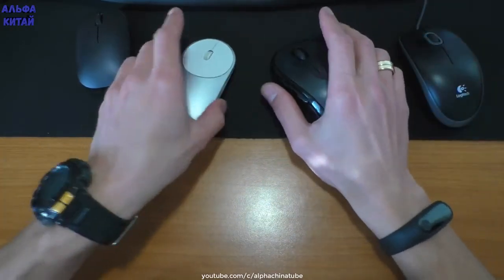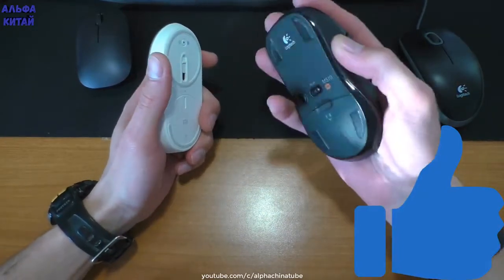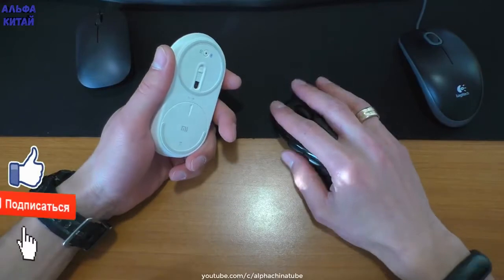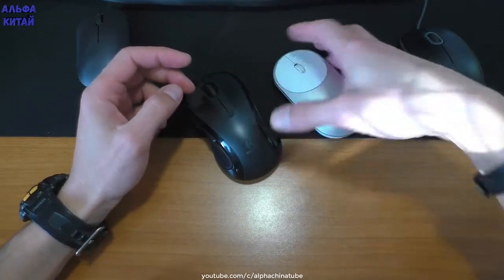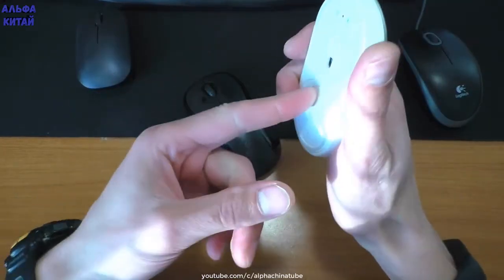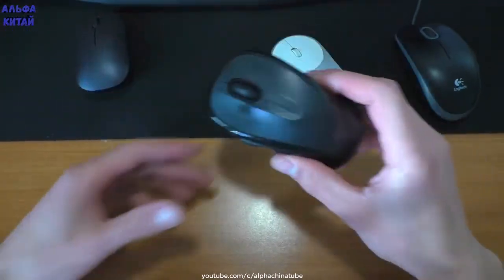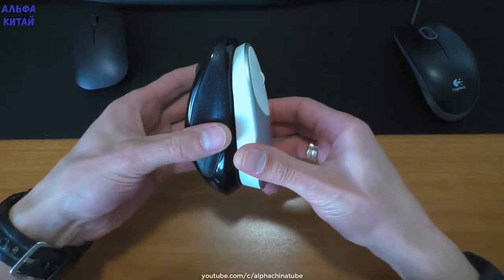Ещё раз показываю сравнение — насколько китайские мыши мелкие и компактные. Простая мышь до сих пор очень удобна: она лежит идеально в руке, большой палец опирается на боковую часть. С китайской мышью я не знаю, куда что упирать и как её класть. По-моему, такие мышки неудобны. Подойдут разве что для поездок — она очень тонкая, влезет в любой карман.